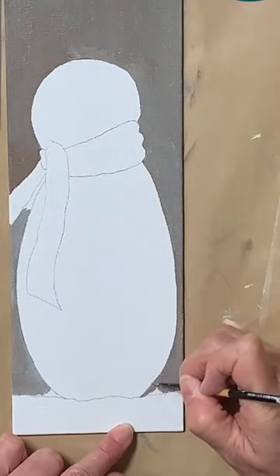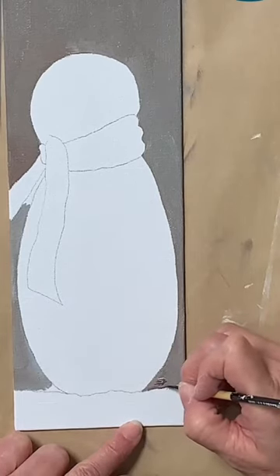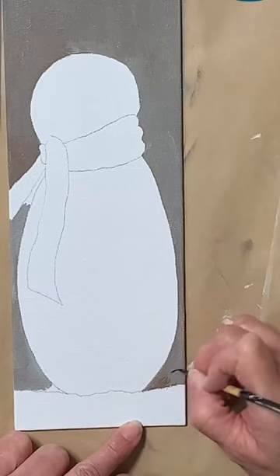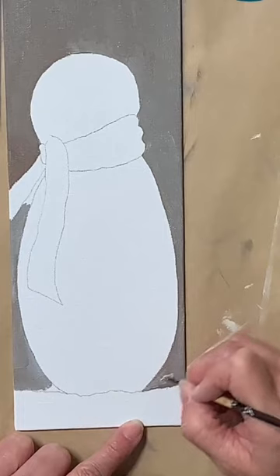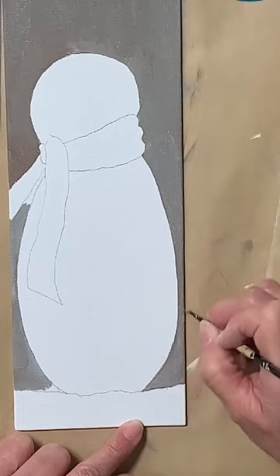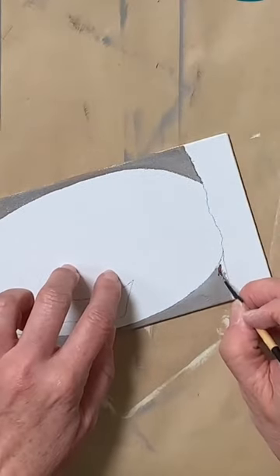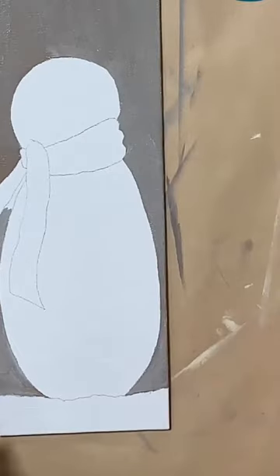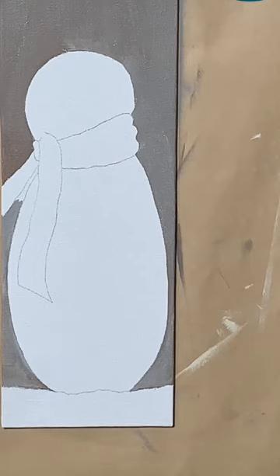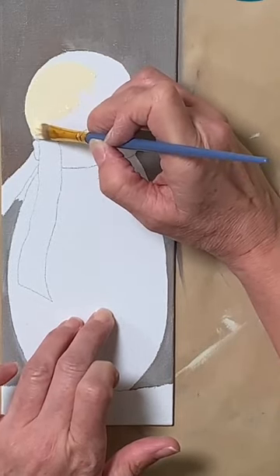I'm going to grab my liner brush and get in these little tiny areas. So we have our brown and our gray mixed in on our background and that's looking pretty good, so we'll leave it at that. Then we're going to use a little bit of buttermilk — I have that color out here on my messy plate already. We'll get that started and then give this a good dry before I start basing in his scarf.